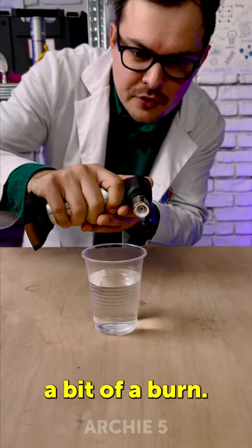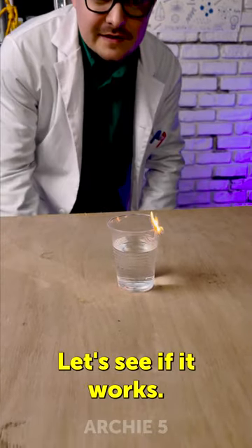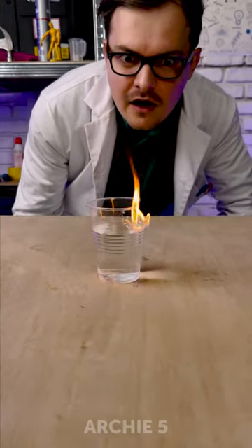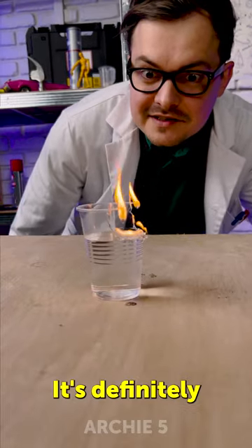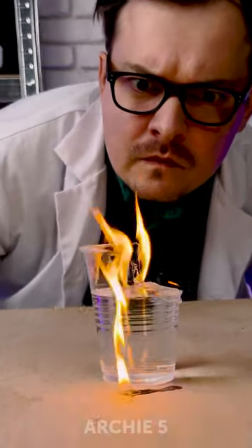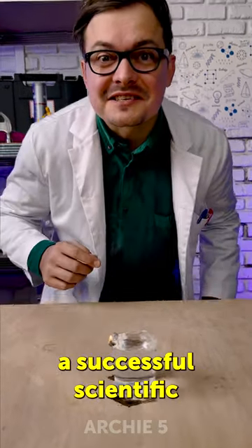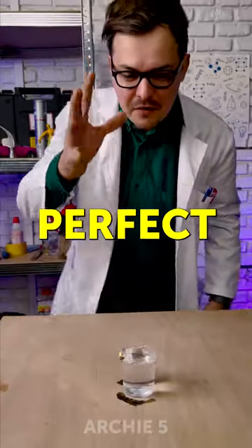We have to give it a bit of a burn. Let's see if it works. It's definitely working. Wow! And that's what I call a successful scientific experiment. Perfect!